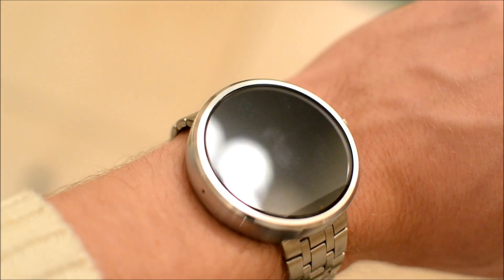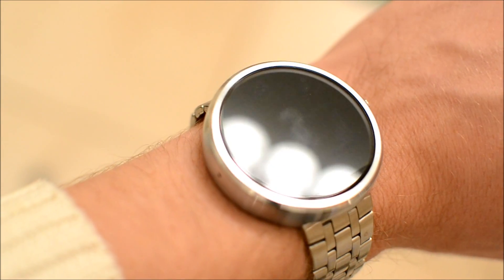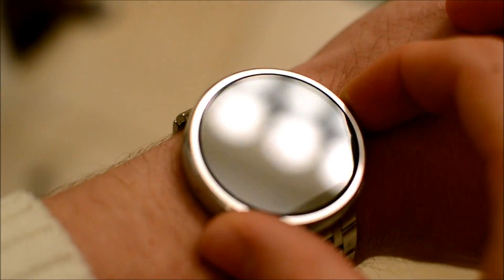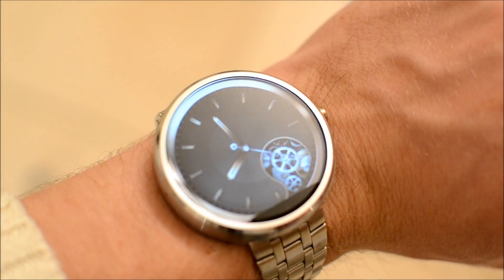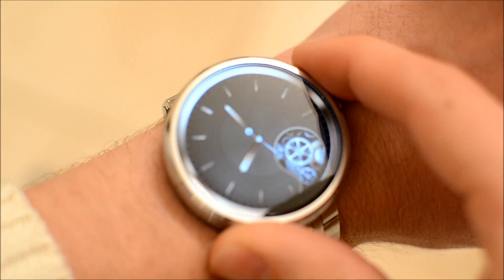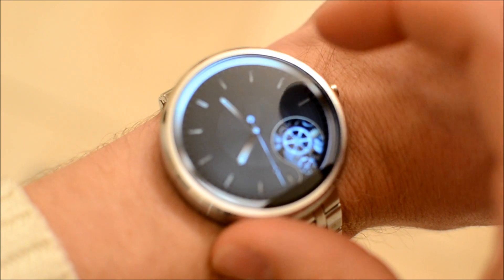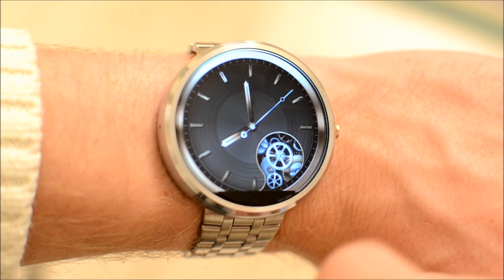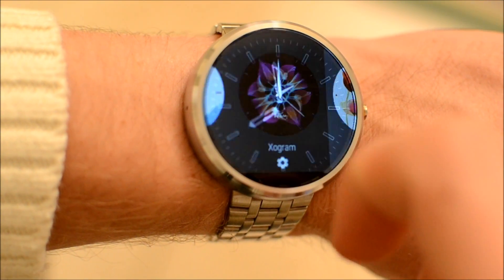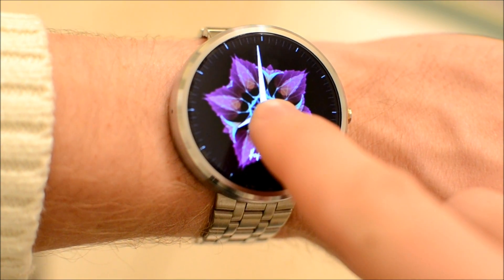This update actually adds quite a few new features, which we're going to be going over today. One of the coolest features is that the API for watch faces is now available to developers. As you can see, there are plenty of watch faces to go around, and they now have animations and fun stuff like that.